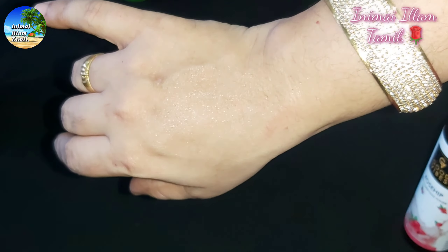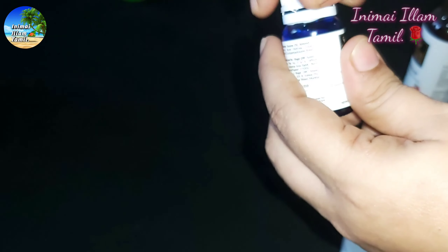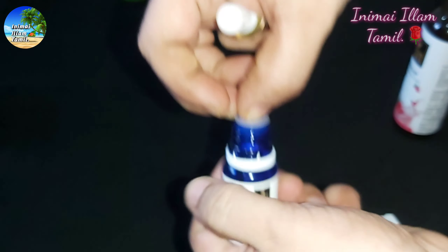This is a Good Vibes vitamin C serum. This is a mix of vitamin C and vitamin E oil. This is a 10 ml bottle and it is priced at ₹191.